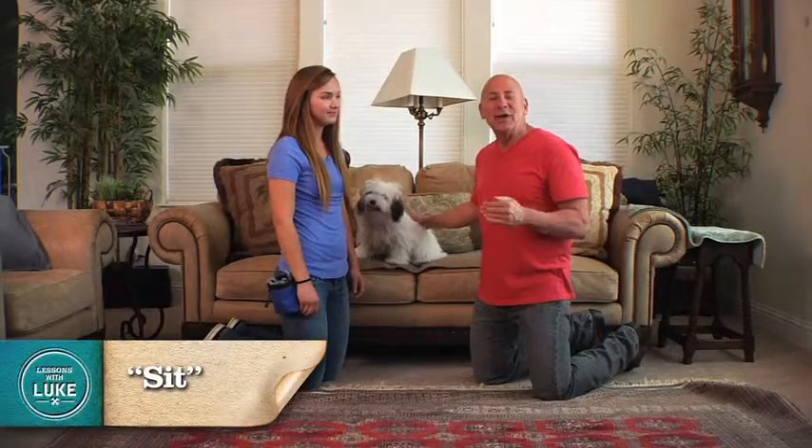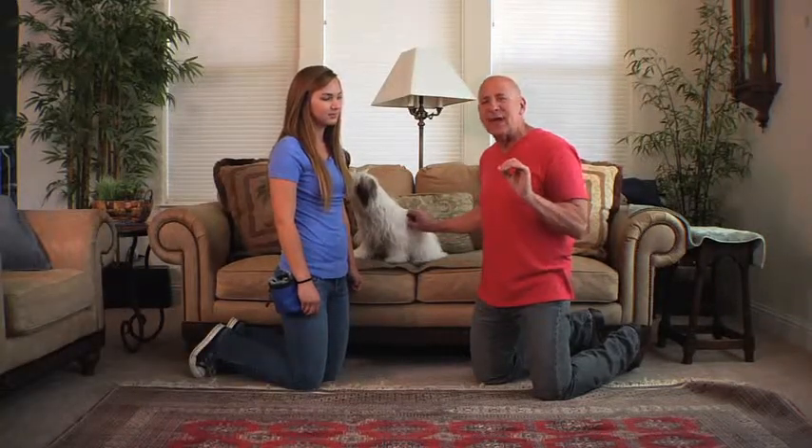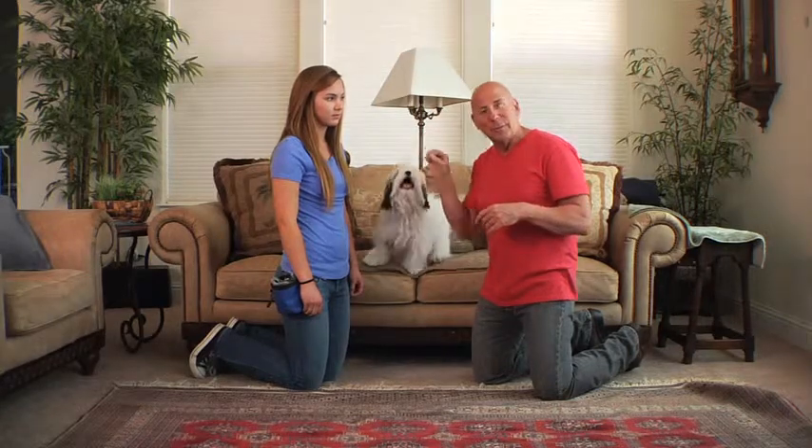Today, we're going to be focusing on teaching your dog to sit — a puppy to sit. And we're going to be focusing on capturing the sit. This is called capturing a sit, meaning that the dog is going to sit on its own, and as the dog sits, we're going to pair the word 'sit' and a visual cue.